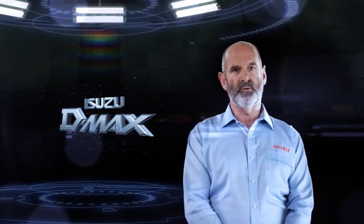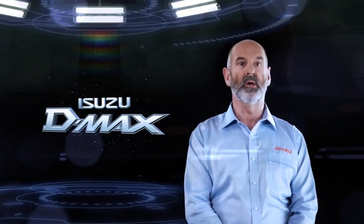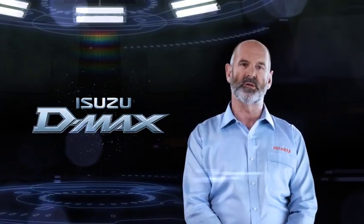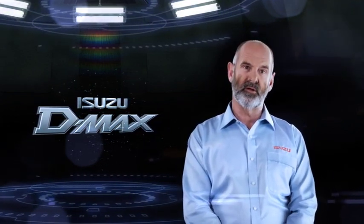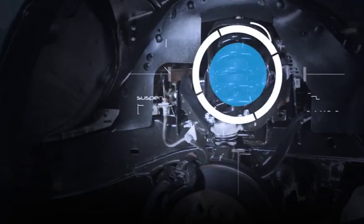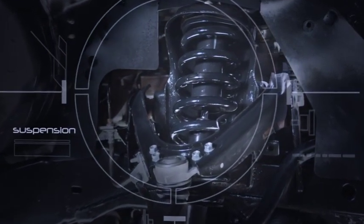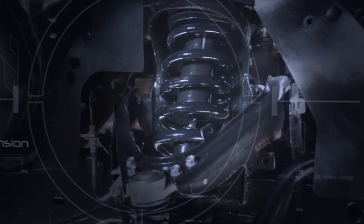The Isuzu D-MAX is the only brand to offer two different types of front suspension, both designed to give outstanding ride comfort under different conditions. On the 4x2 D-MAX models, you'll find coil spring independent front suspension. This system provides a more car-like ride and handling package, giving the D-MAX all the comfort you'd expect from a passenger car but with outstanding load carrying capacity and, of course, Isuzu's reputation for long life.